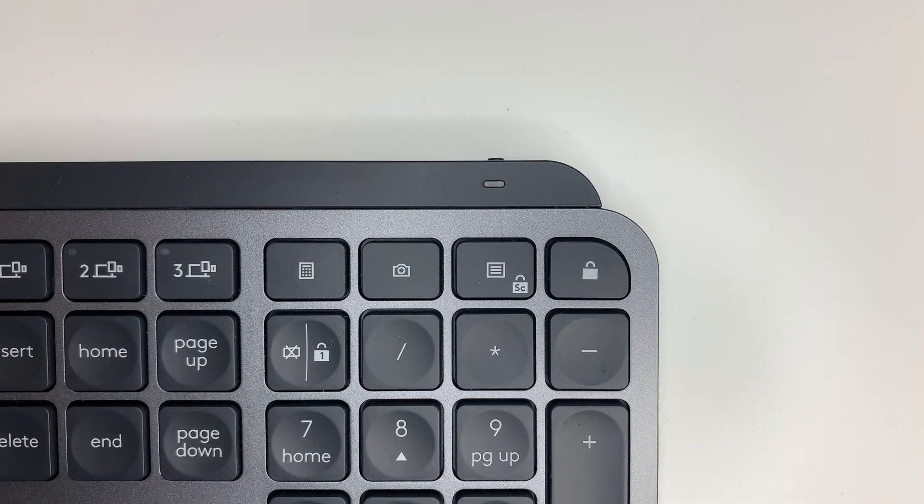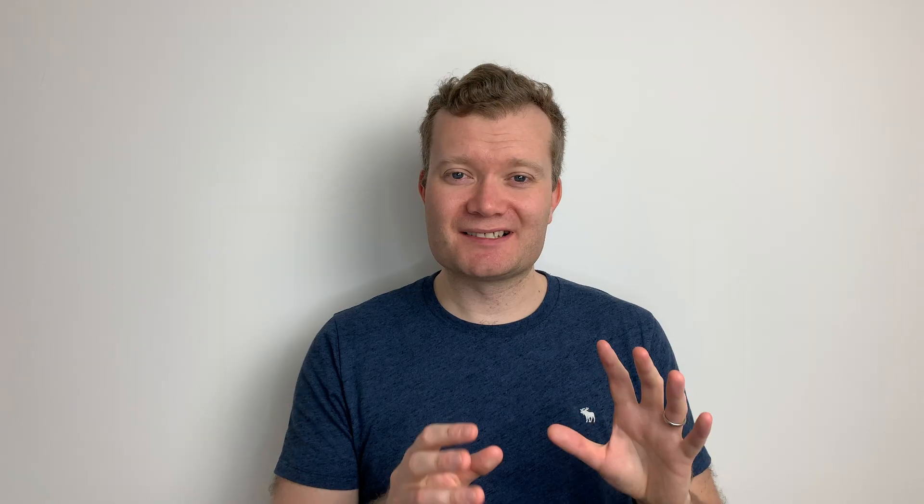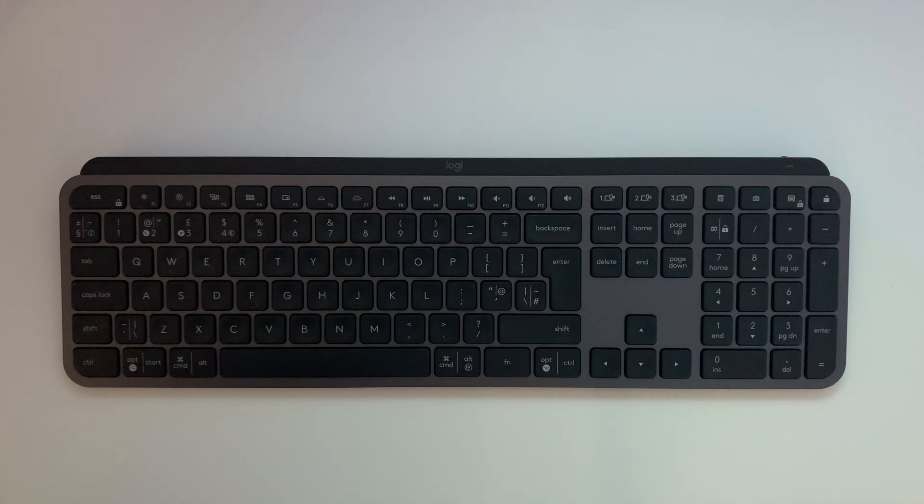I've been very pleased with the battery life on this keyboard. With the backlight enabled you can get up to 10 days on one charge — I haven't charged it since opening the packaging over 12 or 13 days ago and it's still going strong. Of course if you type extensively every day you may not match my experience. There's a huge leap in battery performance if you deactivate the backlight: apparently you can get up to five months without a charge, which should definitely be sufficient if you're out and about and can't plug in.